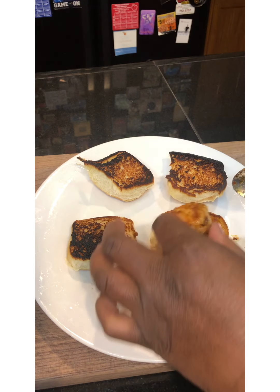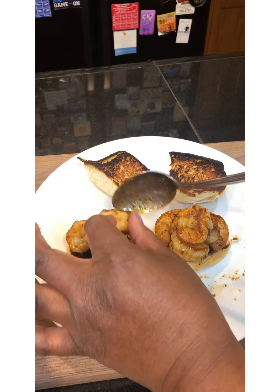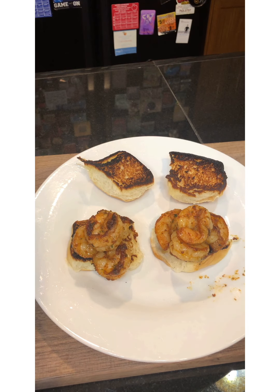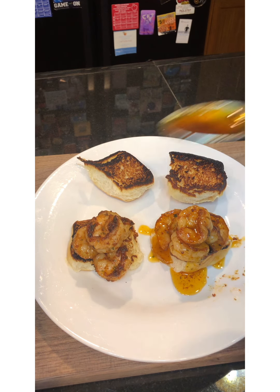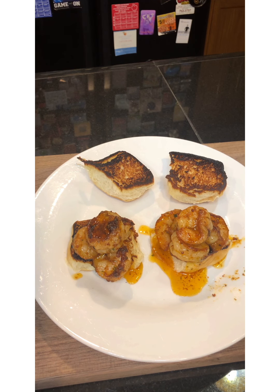Oh, hot, hot, hot! We're going to take a little bit of that butter and olive oil mixture and just pour it right on top of our shrimp burger. Yeah, you want all of that goodness. You are definitely going to be licking your fingers, licking your lips, and depending on if anybody is in the house with you, you might lick your plate — but we ain't going to tell nobody.